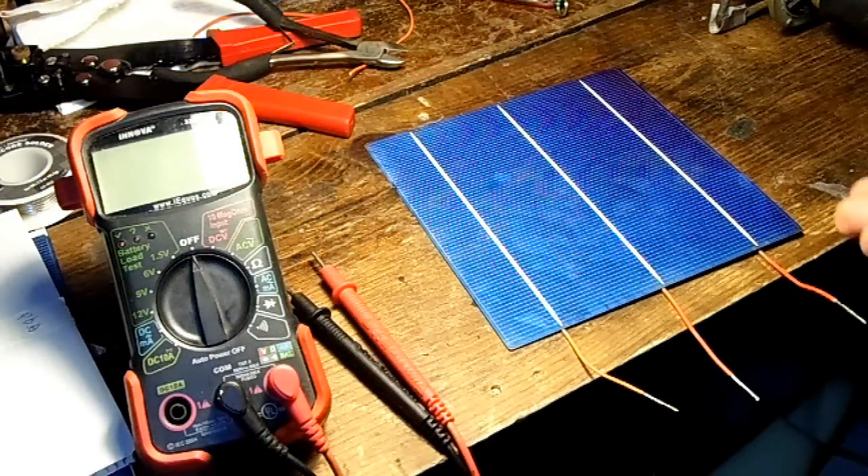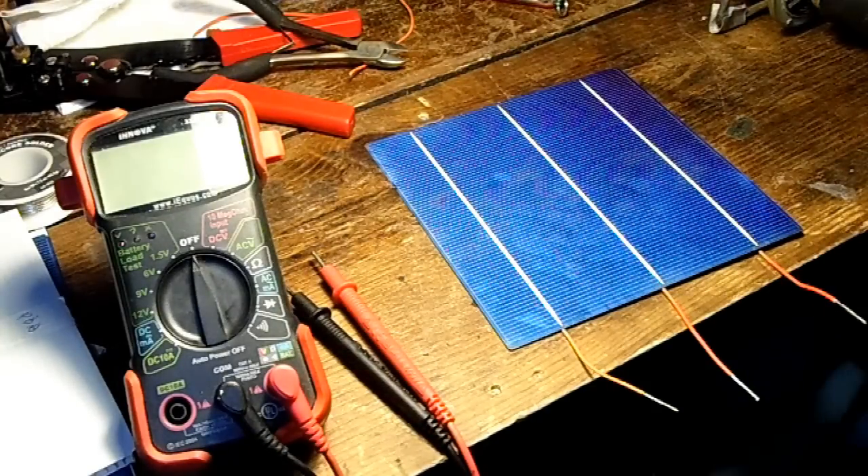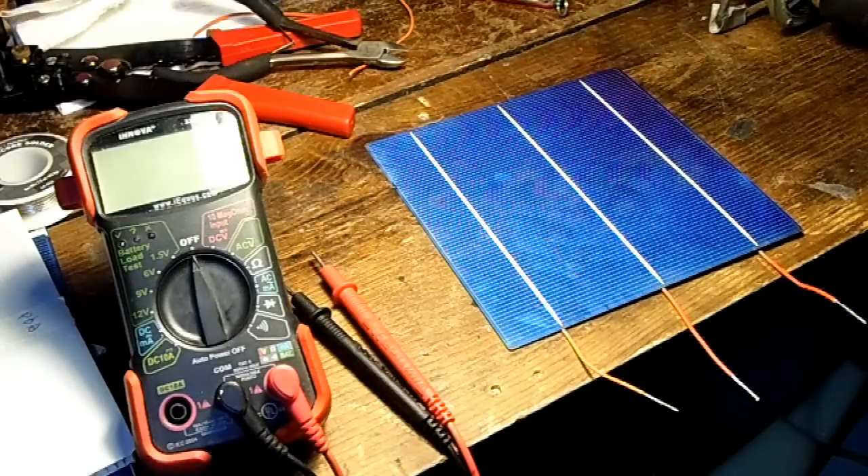Unfortunately I'm only going to get 5.5 volts maximum because I only have ten cells in series. If I'd thought it through I would have bought three sets — 30 cells — and could charge a car battery directly. As it is now I'm going to have to use a step-up transformer to bring the voltage from 5 volts up to around 15 volts to charge a car battery.